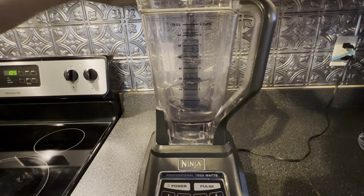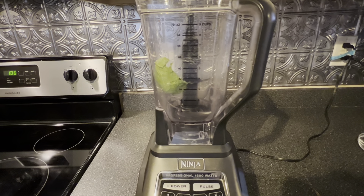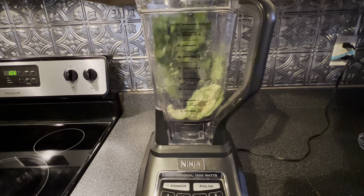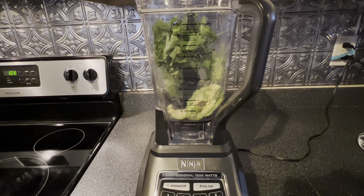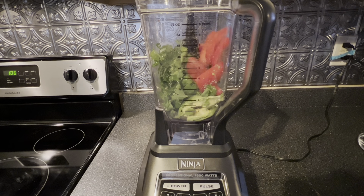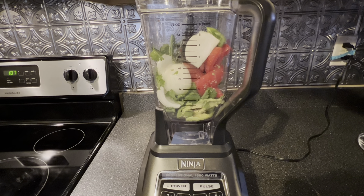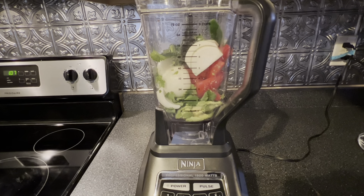If chunky guacamole is not your thing, you can take all the ingredients that we just added to our chunky guacamole and just add them to a blender. You don't even really have to cut them up. All you do is place the items into the blender, and then you're just going to blend it until you have the consistency that you like.